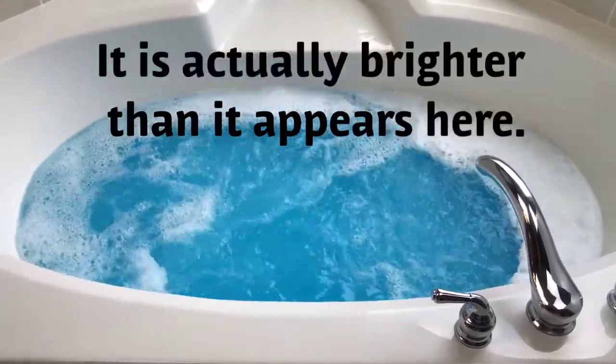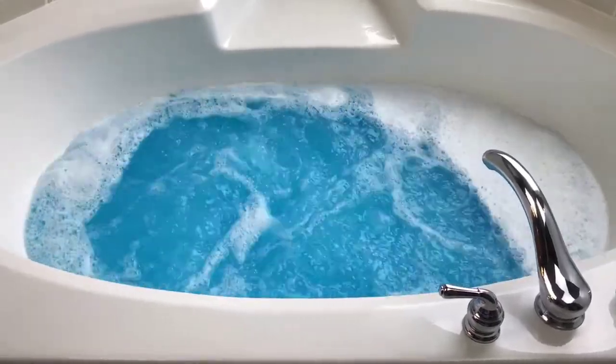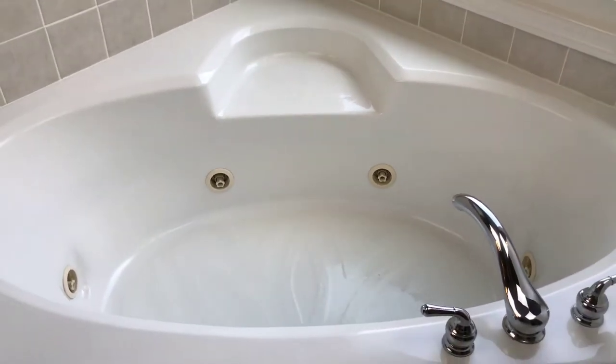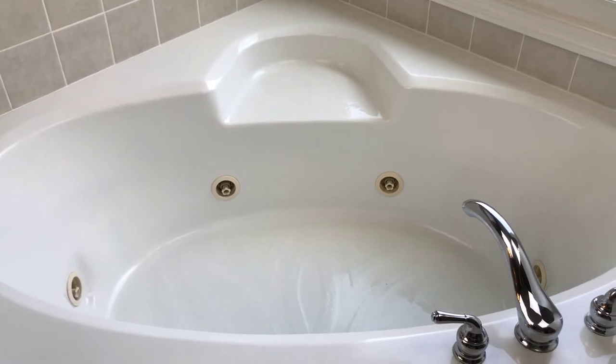I'm going to hop in the shower real quick and then pop in the bath, and when I'm done I'll let you guys know how it was. Alright guys, I'm done with my narwhal tusk and there's nothing left in the tub to clean up whatsoever. The scent was really nice and strong and the watercolor was really pretty.